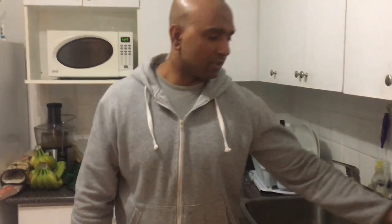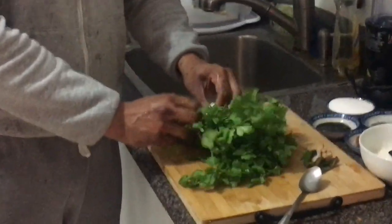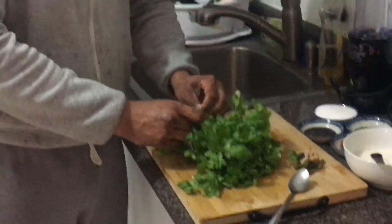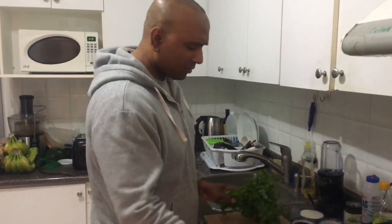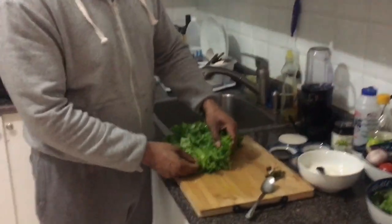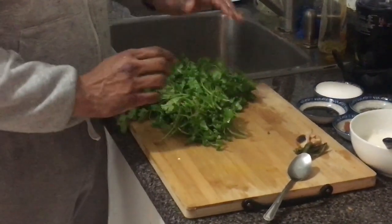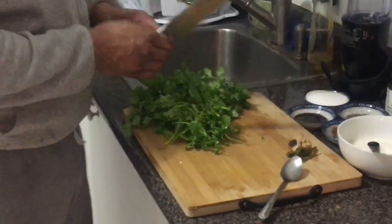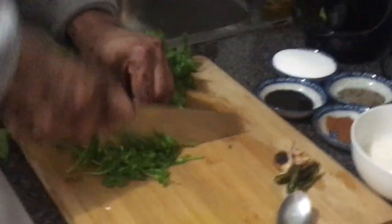Now I'm gonna make this lovely mint sauce. In this mint sauce you're gonna use quite a lot of coriander. Coriander has got a lovely fresh fragrance and smell - I love coriander. As I said in my last video, the root is where all the flavor and fragrance is. I never like to throw the root away.